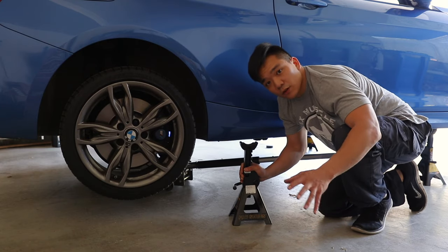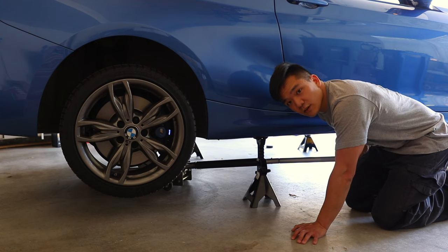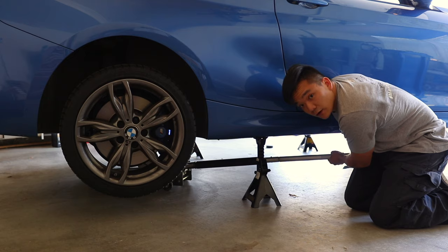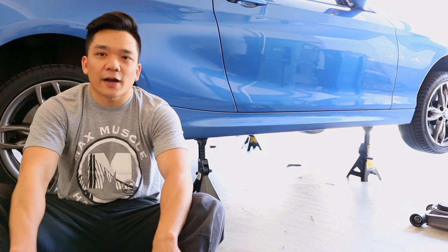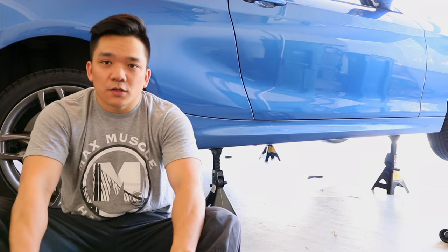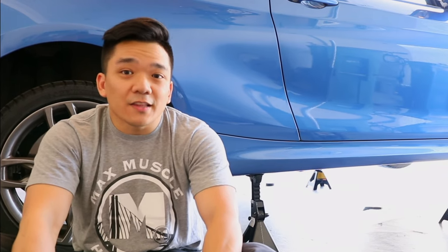Once you have the rear of the car more or less level with the front, go ahead and put in both of your jack stands. Just ease the car down, making sure the jack stands support the car exactly where you want them to. And just like that, you have your BMW jacked up on all four points. The reason I have it jacked so high is because the next project is putting a short shifter on here — these cars come really low, so it's hard to get enough clearance. I lifted it a little higher than needed, but it's always better to have the extra space and not need it than need it and not have it.